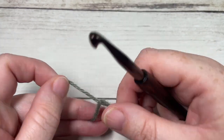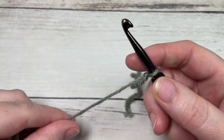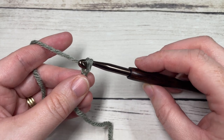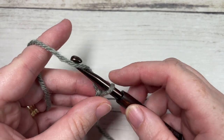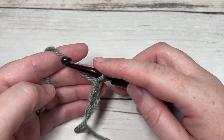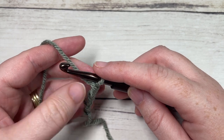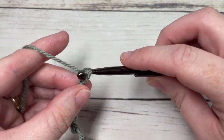Our Suzette Afghan square is worked in rows, so we're going to start by making a slip knot and then working a foundation chain. For my square, which will be about 10.5 to 11 inches square, I'm going to chain 35. If you need to change the size of your square, you will need any odd number of stitches, just remembering that the final stitch is for your turning chain. So today I'm going to chain 35.